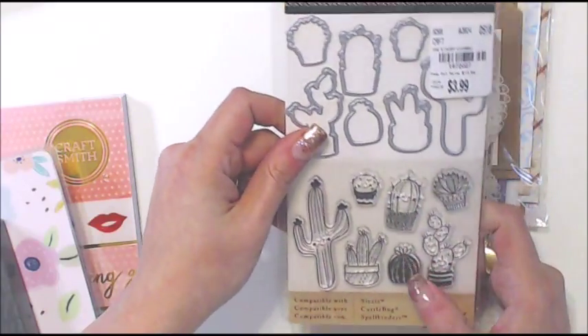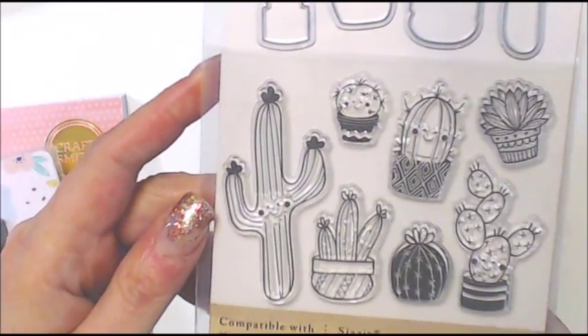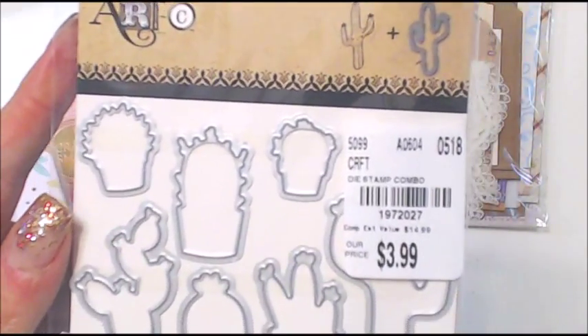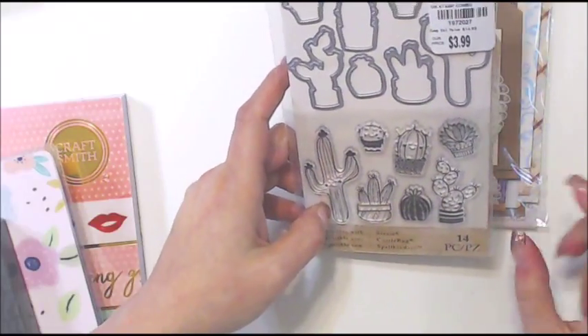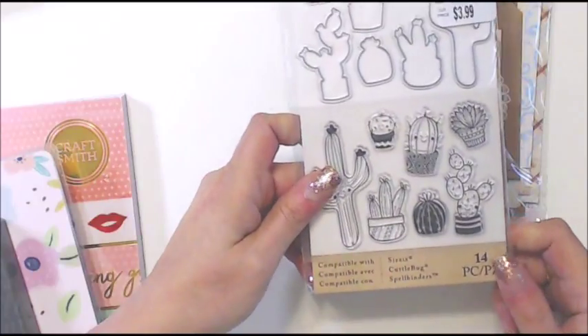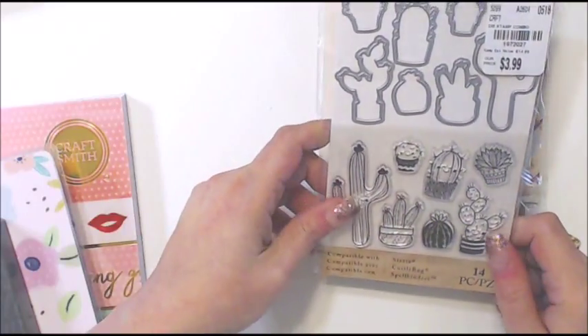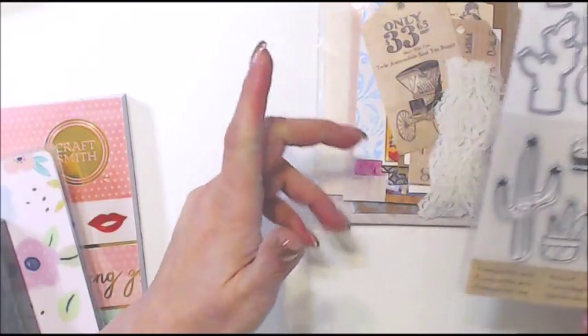I was so excited to find these cactus dies — little cacti — and some of them have cute fun faces. For $3.99 I was so excited. I always have little cactuses and most of the time I name them Lucy — I don't know why — so I have a bunch of Lucys. I thought it was just too adorable.